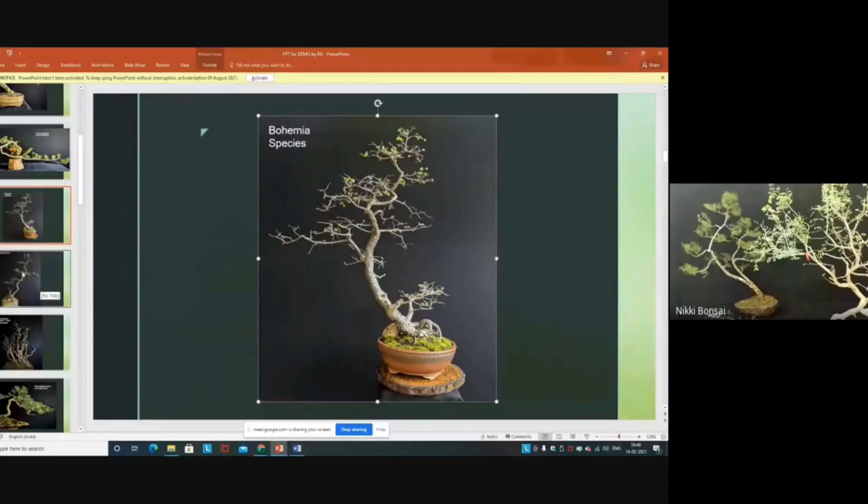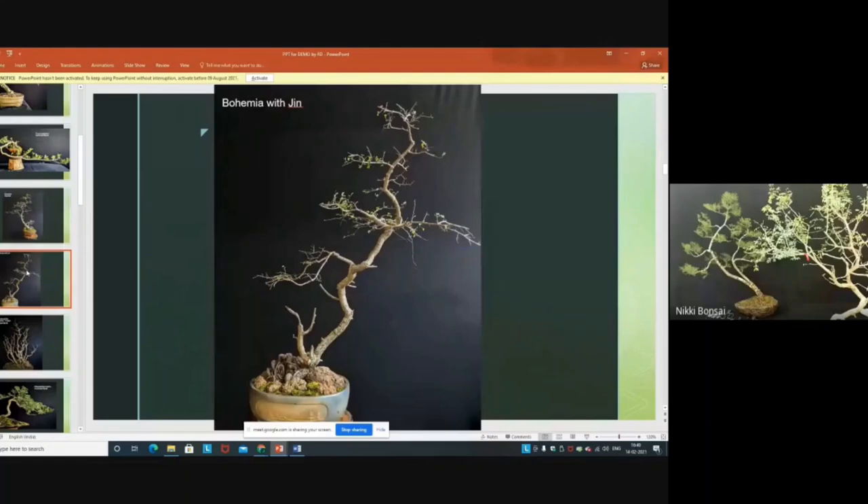This is Bauhinia tomentosa — also one of the best varieties, suitable only for literati. All the movement is created by the plant itself. This is also Caesalpinia ferrea.